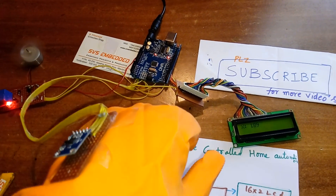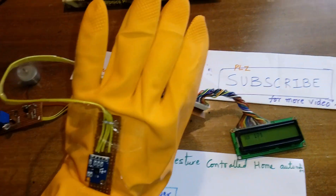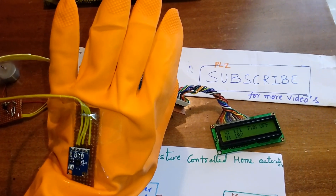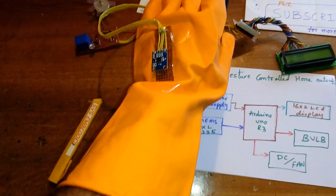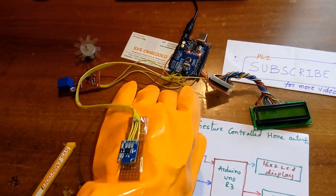Fan on. Bulb off. Fan off. So this is the hand gesture controlled home appliances demonstration.